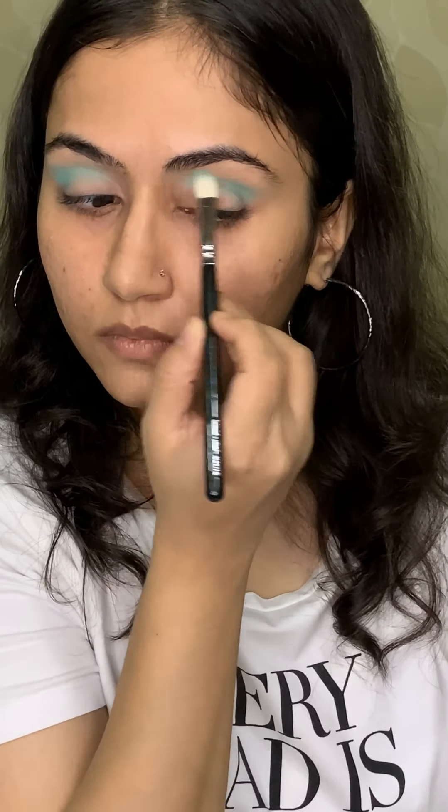And now with the flat shader brush, I'm taking the colour Mercury and for more colour payoff, I'm spraying it with some setting spray — you can also use water for this purpose — and apply it all over your lids. Do not forget to blend the edges so that it looks more seamless and smooth. Keep blending for that beautiful eye look.